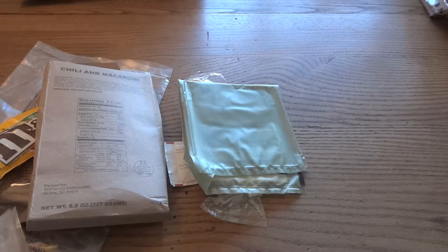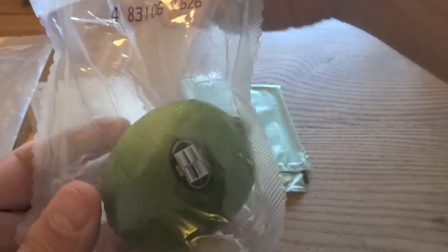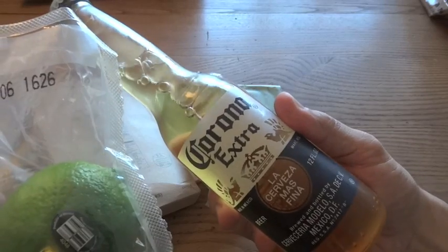I should also mention that I forgot to say this is a special edition TOTM for Cinco de Mayo, and it has a special accessory pack that includes the lime — which is perfect because I'm planning on having a little Corona to celebrate the day.